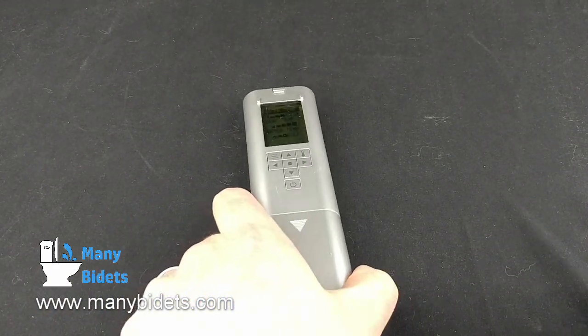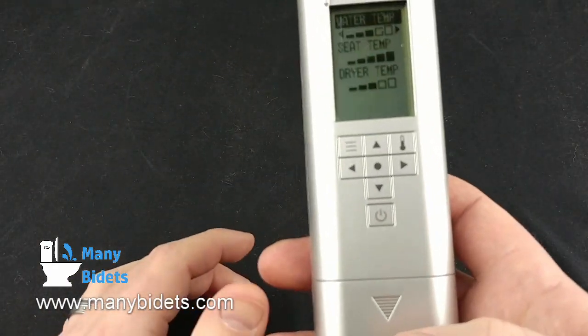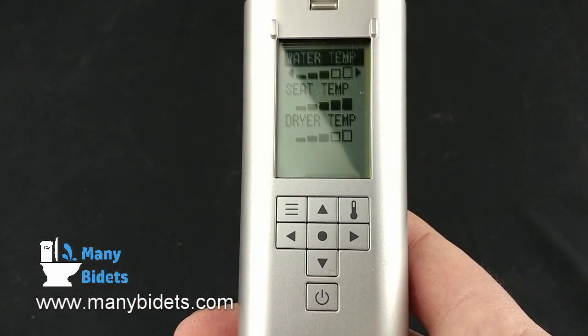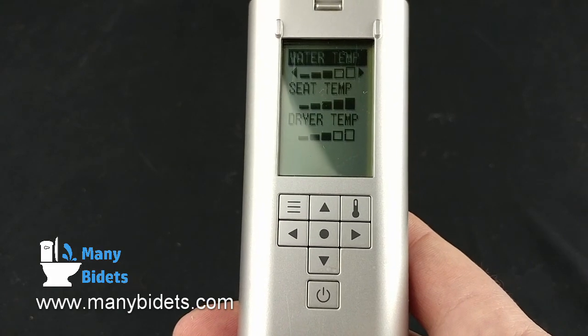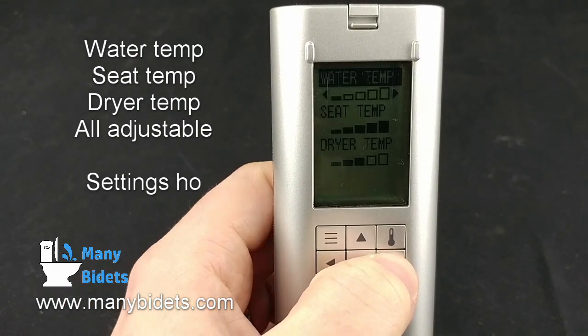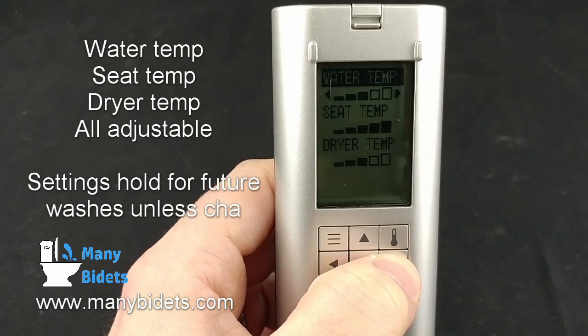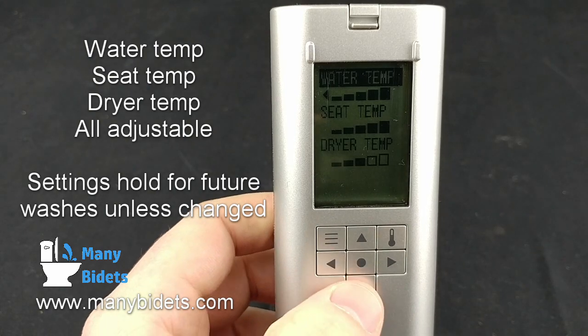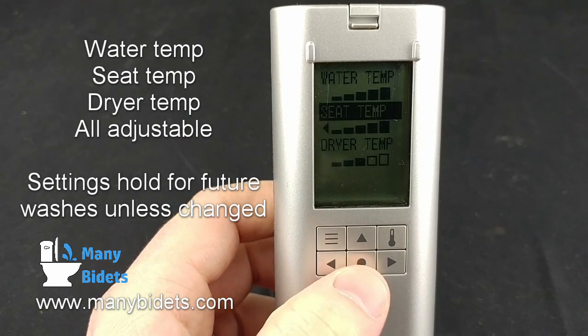On the back side of the remote, we see a small screen with a menu button, a temperature button, arrows, an enter button, and a power button. By default, the temperature options will be available, and we can scroll up and down using the up and down arrow buttons, and adjust the temperature to warmer or cooler using the right and left arrows.